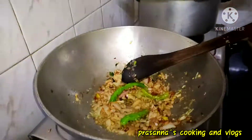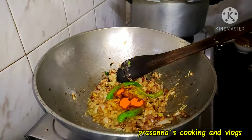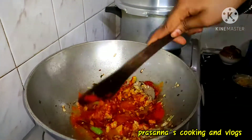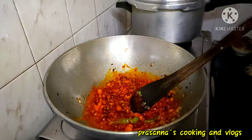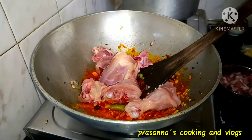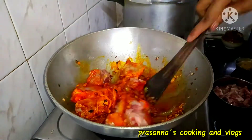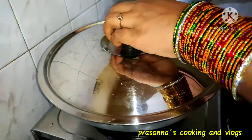Add 1 teaspoon of salt. Add 1 butter and a little bit more. If you want to fry the chicken, you can fry the chicken.